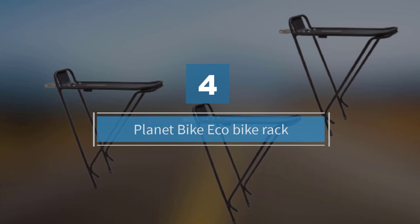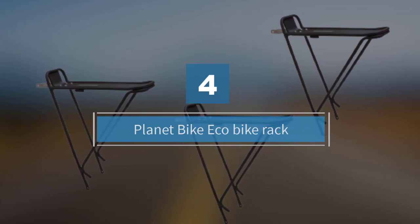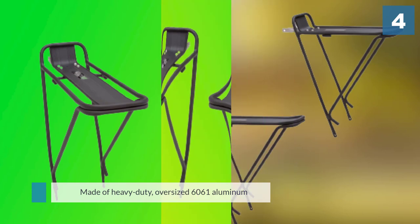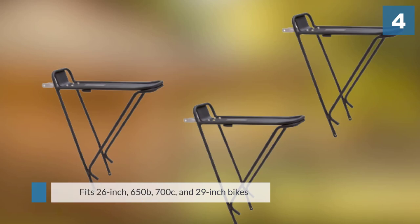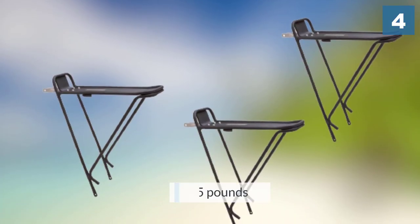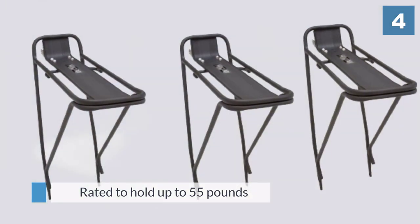Number four: the Planet Bike Eco Bike Rack. It is made of heavy-duty oversized 6061 aluminum, an alloy known for stability and strength. It fits 26-inch, 650b, 700c, and 29-inch bikes. The rack is rated to hold up to 55 pounds, but many buyers assert it can handle more.